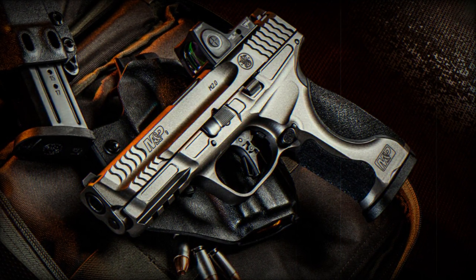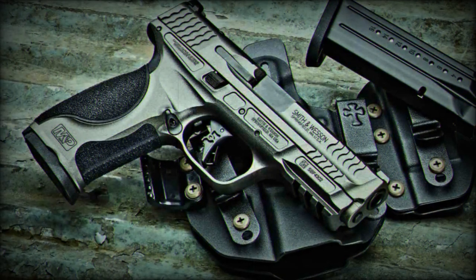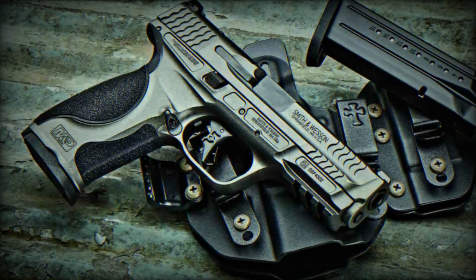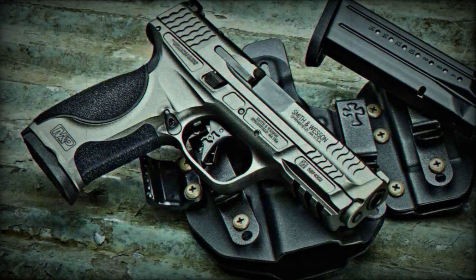The M&P 9 Metal M2.0 represents an advancement in the Smith & Wesson firearms range. It remains to be tested on the shooting ranges and to see the reception it will receive from the public.